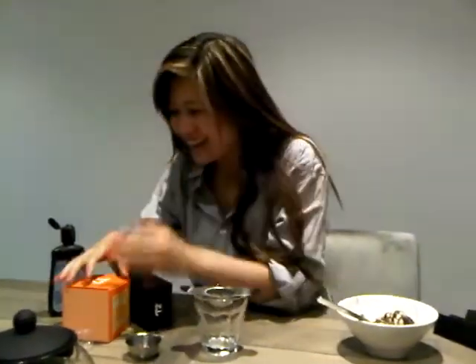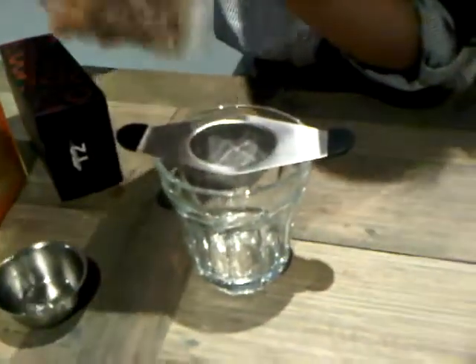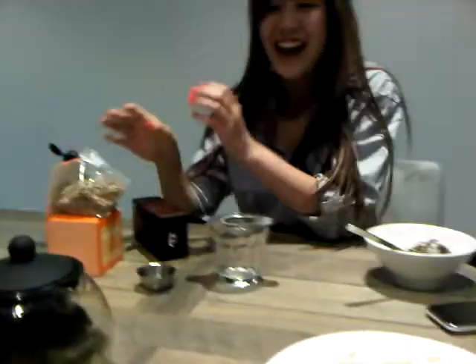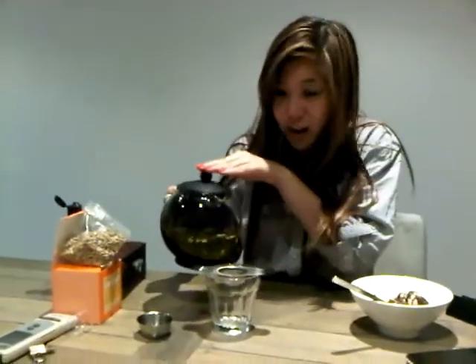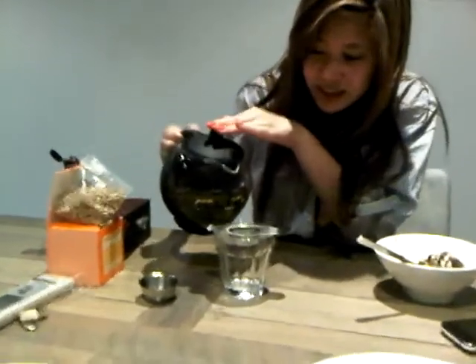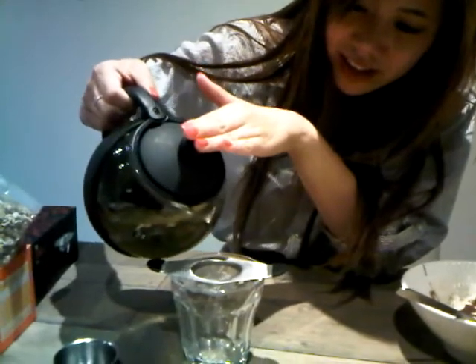First of all, we put just ginger into the cup, like so. And then you get the pot of hot water. And then hold the lid. Tilt at 60 degrees and release the liquid.